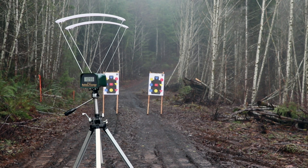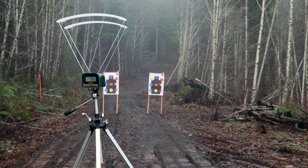Alright, right target with the CZ 28-inch barrel, shooting the seven and a half first: 11.96. And now the number three buck: 12.31. Let's go take a look at those targets.